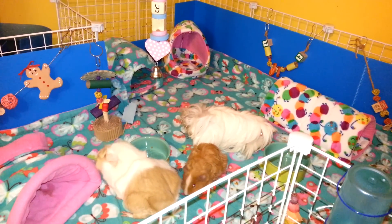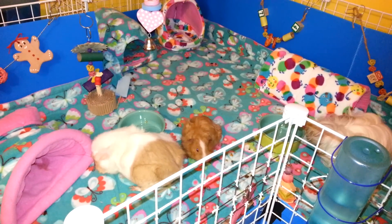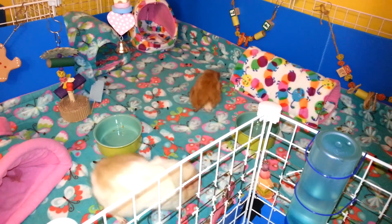So yeah, if you have any questions go ahead and ask. I will put a link again to Pee-wee's Piggy Palace if you're interested in her stuff. Thanks for watching. Bye-bye.